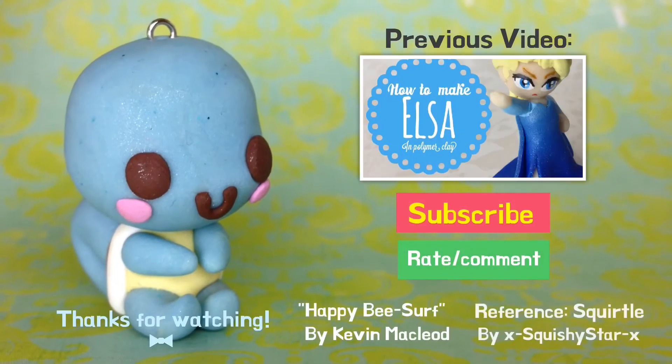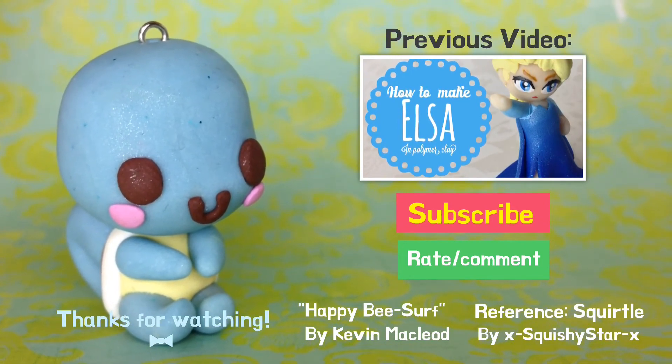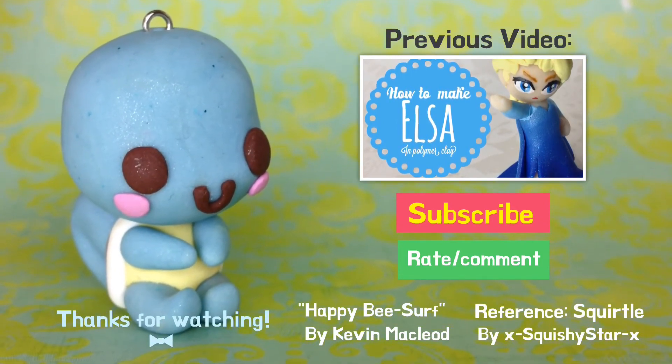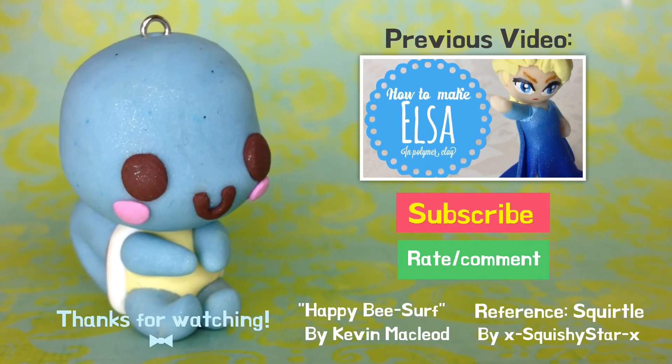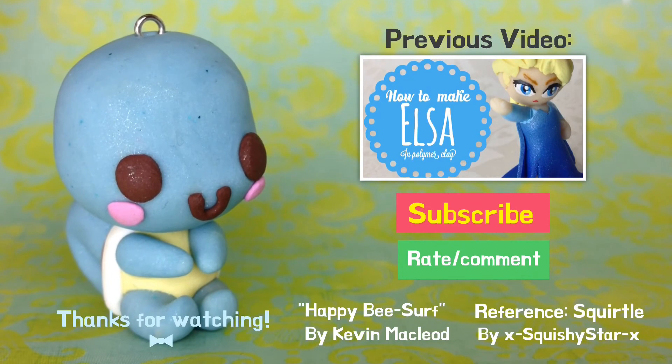Make sure to subscribe for my latest video uploads. Leave a comment or two for any ideas on what polymer clay creation I should do next. Till next time, bye-bye!